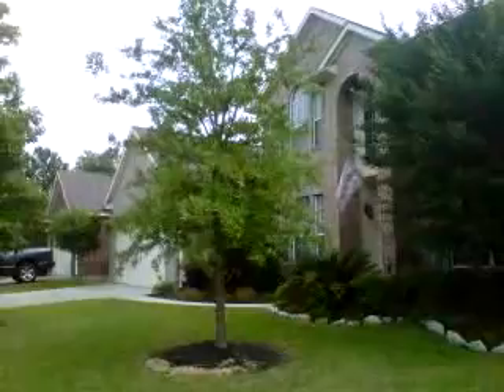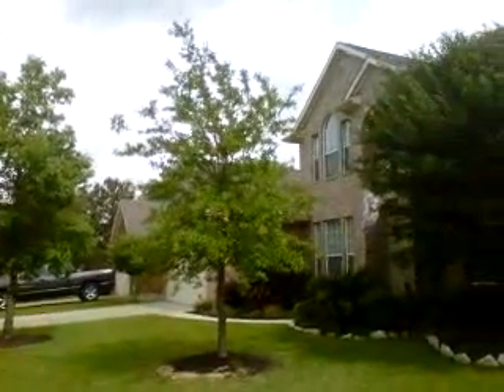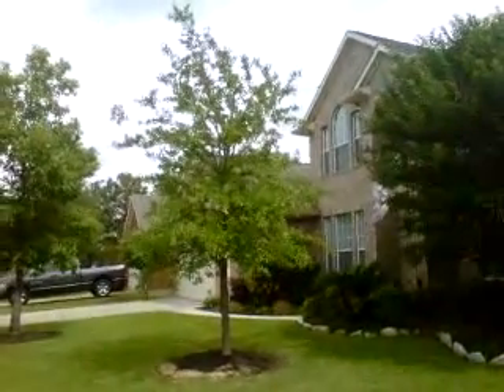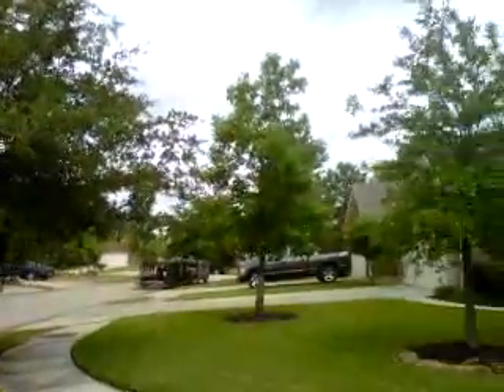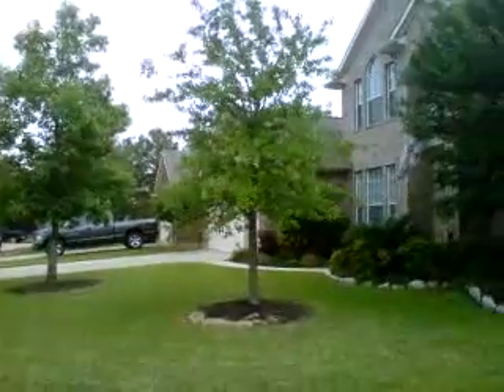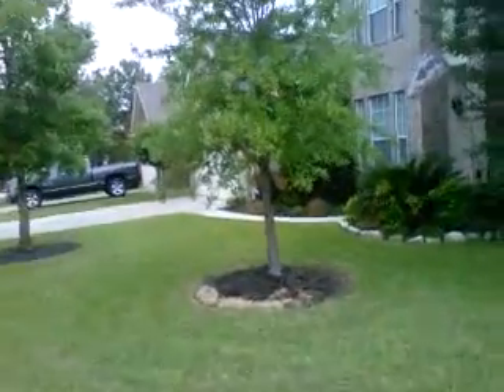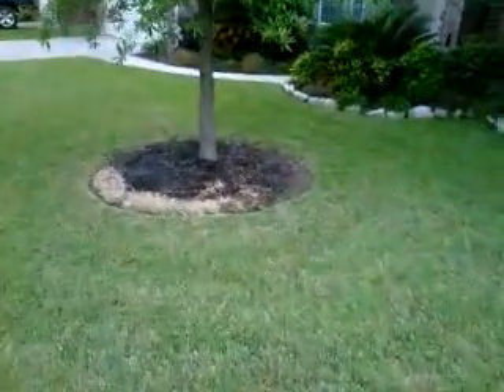We're going to start with this live oak and compare it to this live oak. Now, I don't want to judge it too harshly — it wasn't planted at the same time and it is about half the size — but we're looking at the color, and this one is very chlorotic. It's lime green in color, whereas this one is a lot darker. So soil nutrition is going to be a problem, but let's talk about some of the other things that have an impact on tree health, which include the root collars.